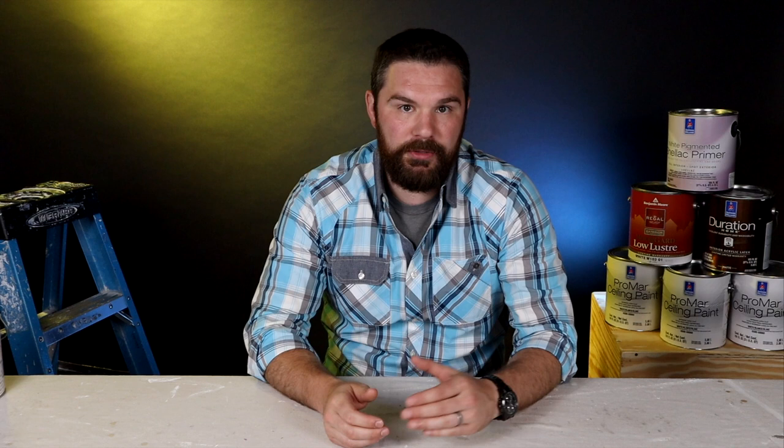Number two is coverage. A good ceiling paint should cover just about any ceiling that is previously painted white in two coats. Now if you're going over new drywall, you should be doing a coat of primer and then two top coats, and that should do you. A lot of these thinner ceiling paints just take coat after coat and it doesn't seem to ever cover, which I find super annoying.